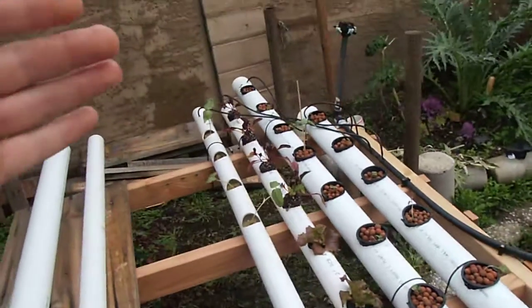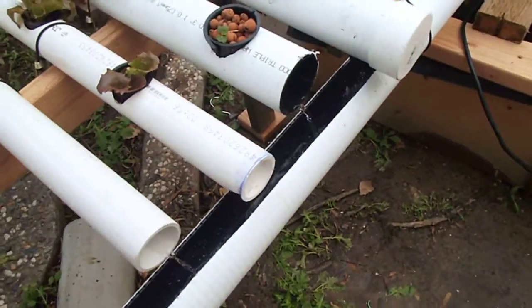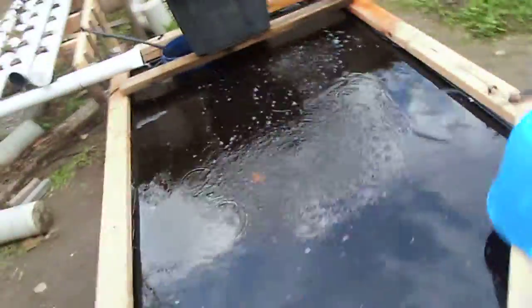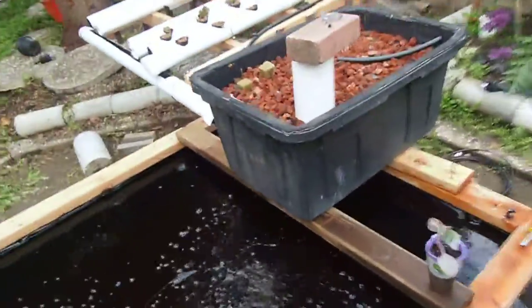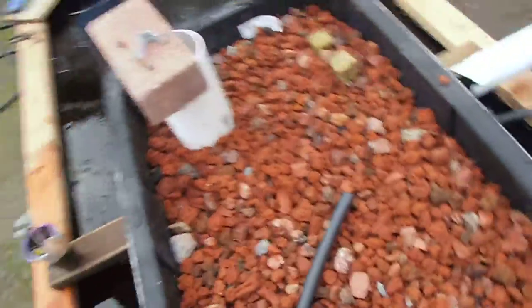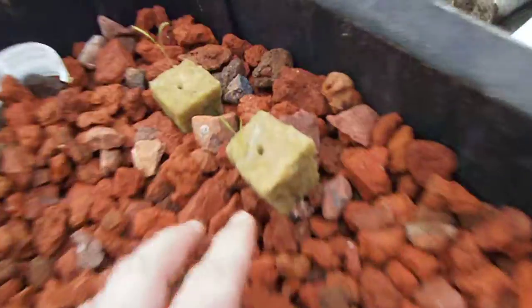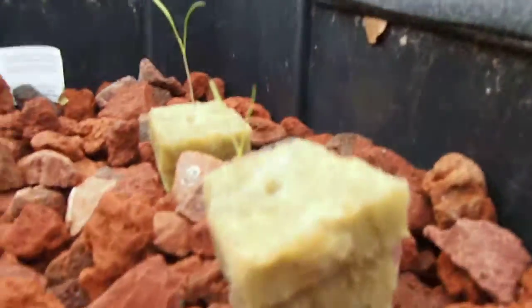I have everything flowing top to bottom, obviously. This is a little channel I just cut out of some three-inch PVC drainage pipe and it flows right into my pond. I have a cover for the pond that I need to recut. This box on top is going to be for carrots — it's going to be ebb and flow on a timer to flood three times a day, I believe. We'll figure that out when we get there, but I have some little carrots going.